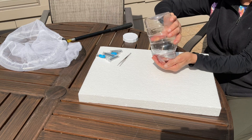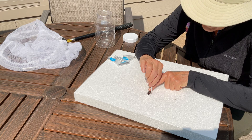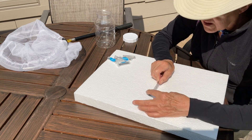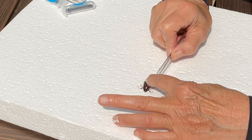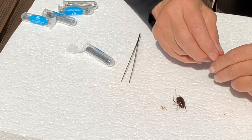The next step will be to pin your insects to your styrofoam. The special insect pins are thin and made from steel so they do not deteriorate. You will want to move your insect legs into a natural position — your front legs will be placed forward and the second and third sets of legs go a little more towards the back. Once you get them into place, it's time to pin.